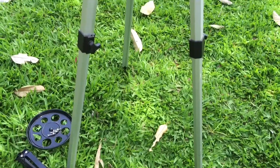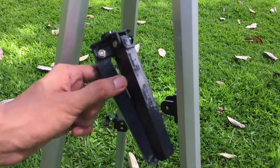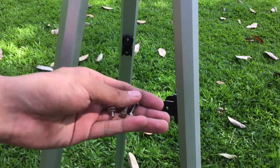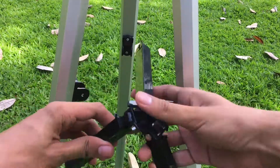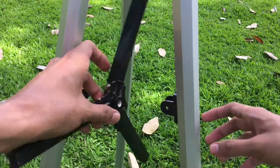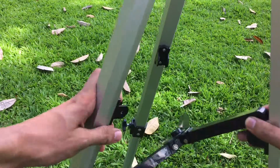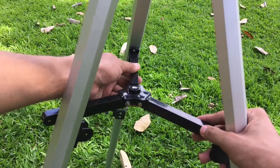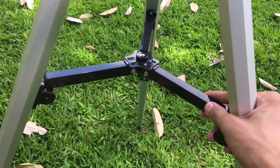Step three: position your tripod right-side up. Step four: get the tripod leg support and use the remaining silver-plated screws. Extend the tripod leg support and attach it to the tripod leg, making sure the holes are perfectly aligned so that you can insert the screws seamlessly.